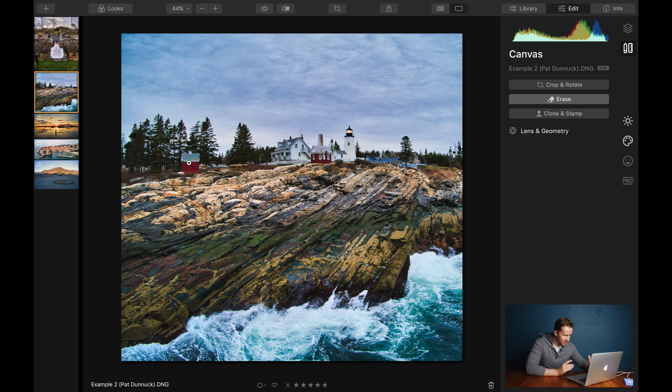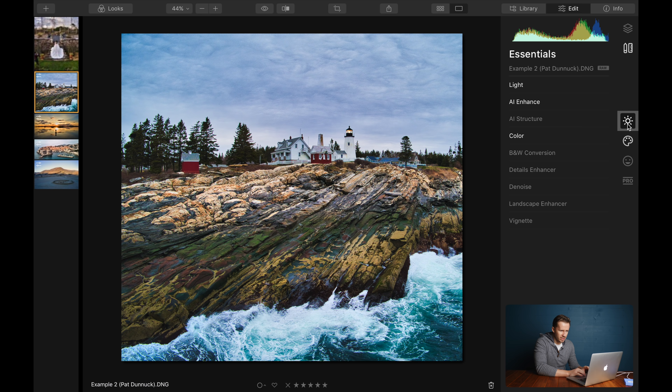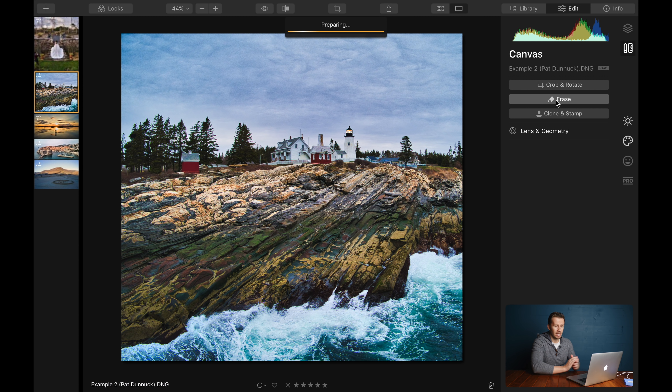It's a little bit distracting. We've got these nice leading lines of the rocks taking us up to the lighthouse, but our eye is diverted off to the side to look at that little house, so let's get rid of it. Up here on the top right-hand side we have all our various tools. Normally you'll be in here with all the colour settings and whatnot, but if we click on Canvas, we have Erase. Let's click on that and let's get rid of the house.